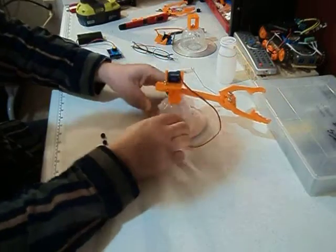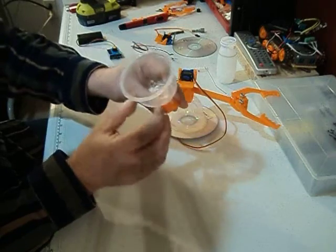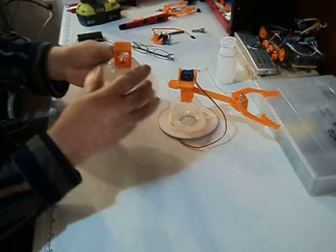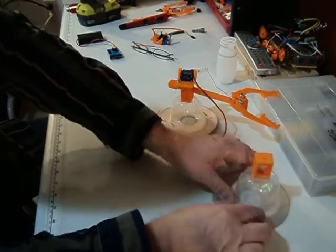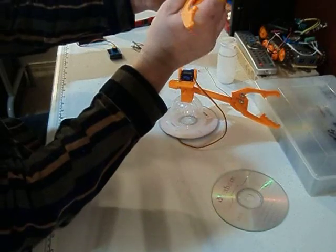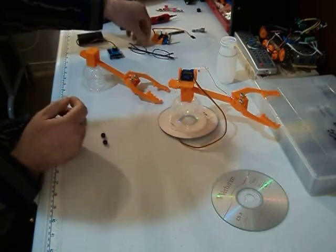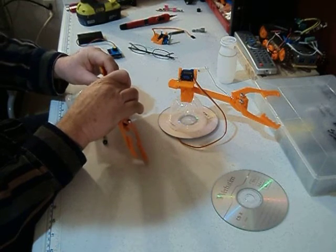Here we have the base. The base consists of an upright, a bolt, and a nut that comes through, and this simply just gets glued on to a CD, just like this. Then you'd center it up. Now your upright, if you set it in there just right, you just turn it and then put your pin in. Your pin will come in your kit and you'll line up your pin with the hole.